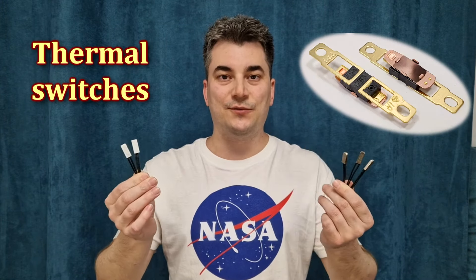Hello my friends and welcome! In this episode I will test some of these thermal switches and I will show you a few ways how you can use them to add some protection to your projects.